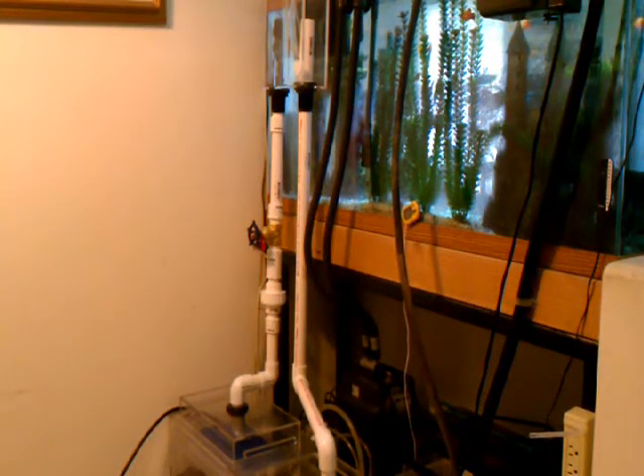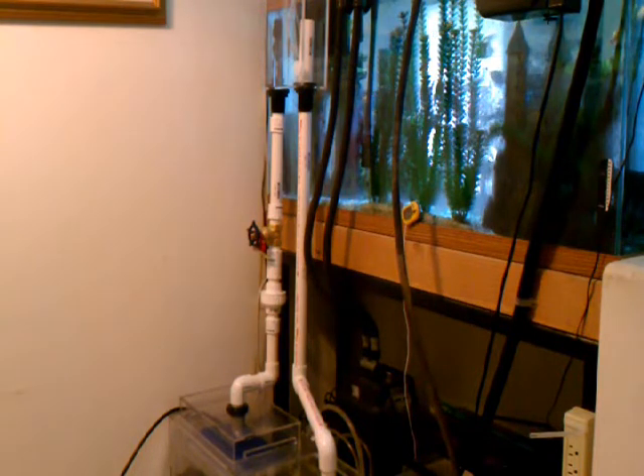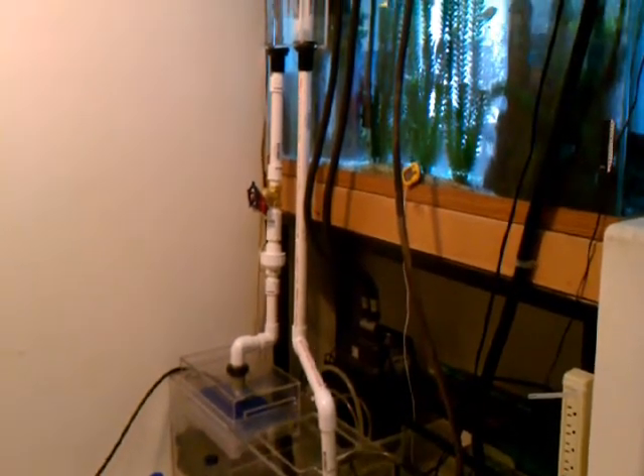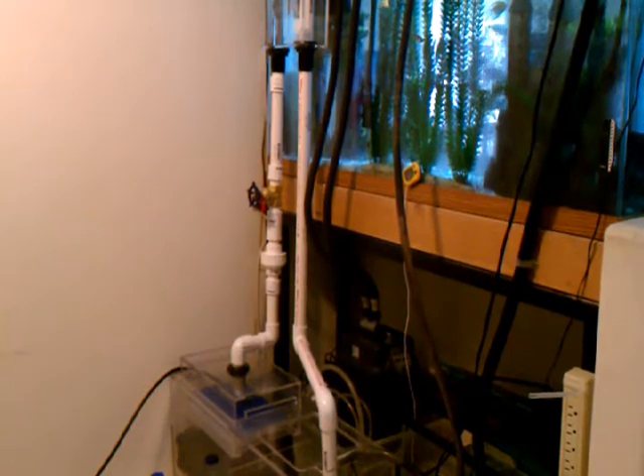Hello YouTube. This is a video on the conversion of my eShop PF1000 dual drain overflow box into a Herbie overflow box. Here you can see an image of it — let me bring the camera a little closer so you can see what I did.